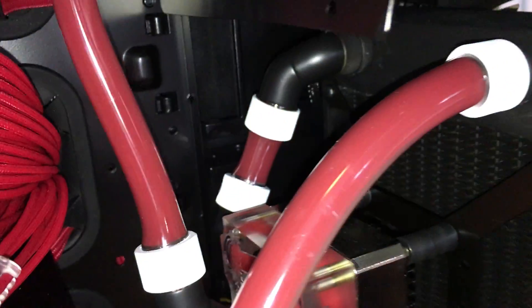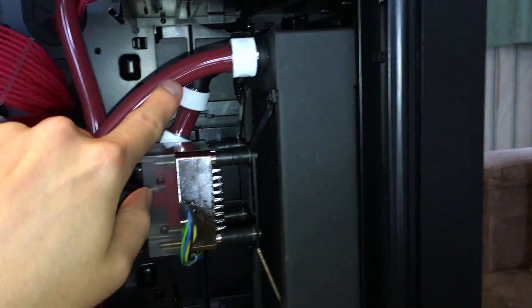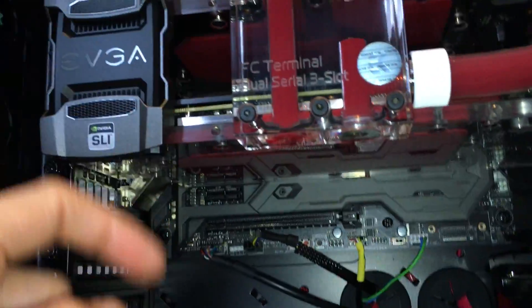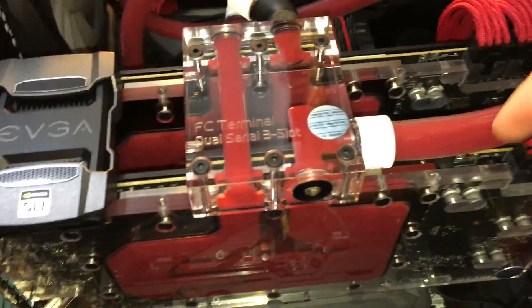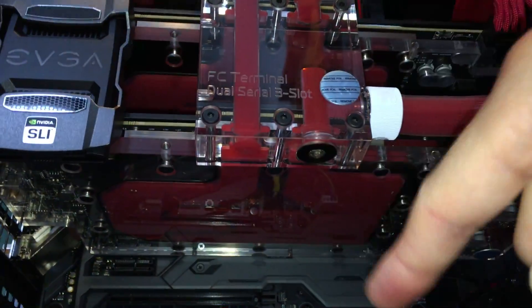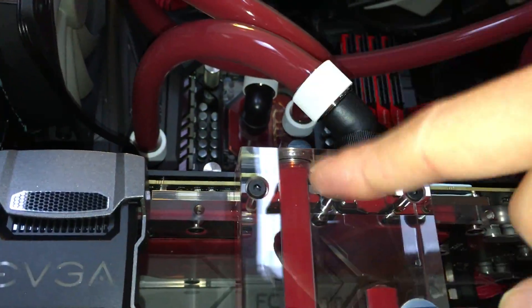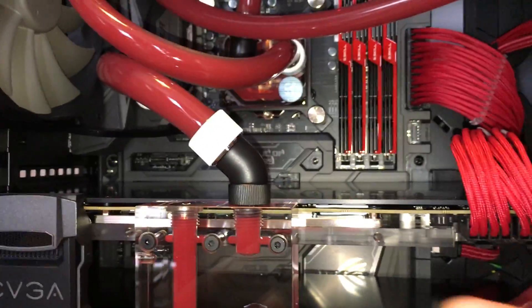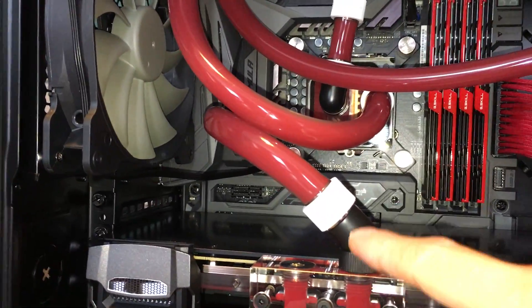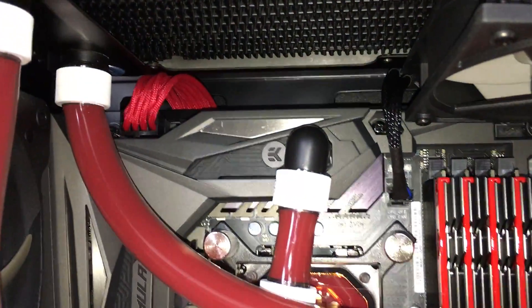After the coolant flows through this initial radiator, it exits from here and feeds this serial terminal block that first cools the secondary GPU by sending the coolant around. After which the coolant exits through its exit port here and enters the primary GPU at the top, cools that one, then exits here and feeds the motherboard's water block that comes pre-installed with the motherboard.